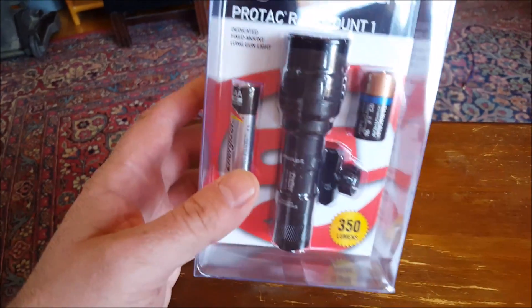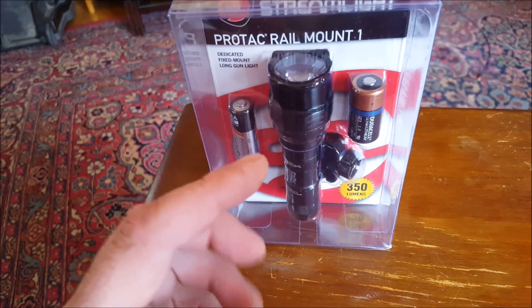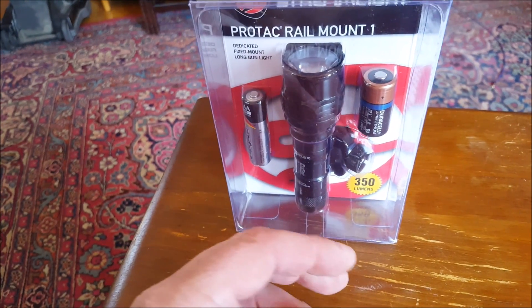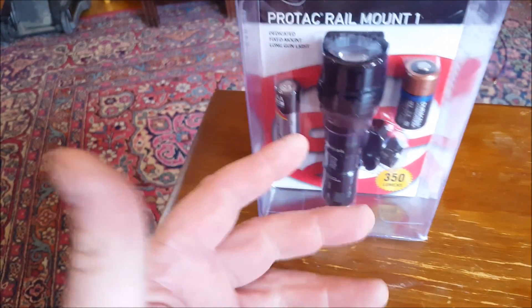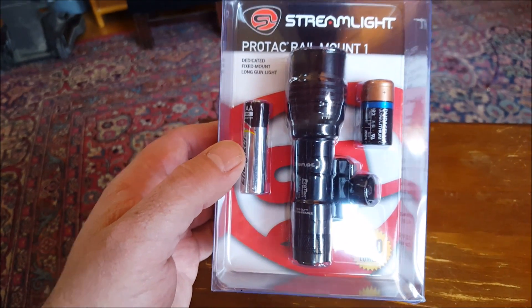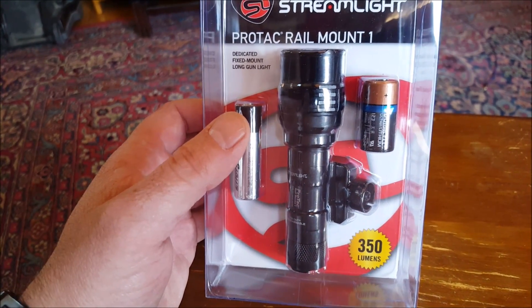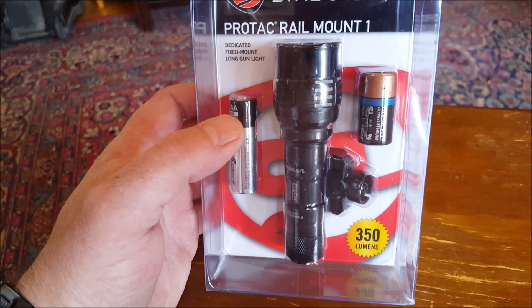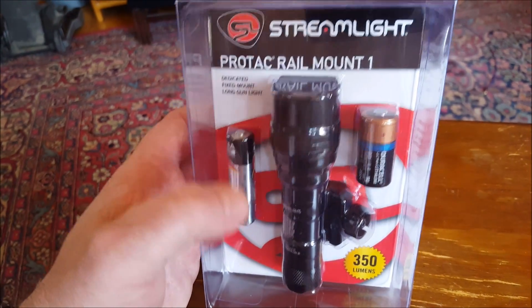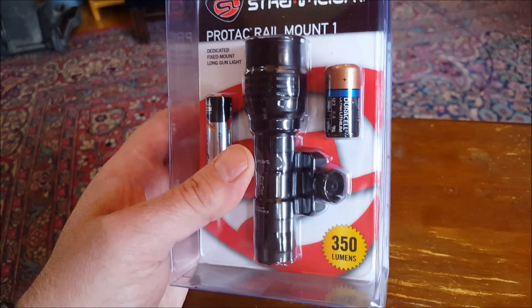I have many Streamlight TLR lights. The only problem I ever had was I broke the plastic housing on the TLR4 — a nice weapon light for about $75 — when I dropped the pistol and it hit the light first and cracked the mount. It still worked. Streamlight just sent me a brand new light. Another time I got a TLR4 missing one of the rail keys — there are five keys for mounting to different guns — and they sent me an entirely brand new TLR4. So I then owned two TLR4s for the price of one. Streamlight's customer service is pretty good.